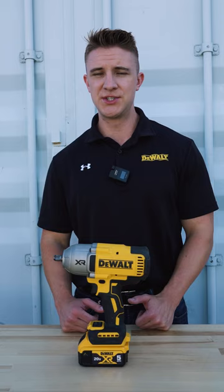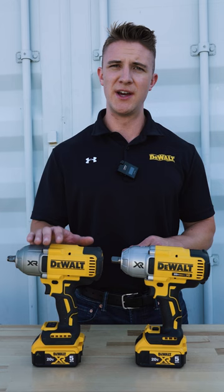As you can see, both models are roughly the same size. With the DCF 900 you are getting a boost of 300 foot pound torque for fastening and 200 foot pound torque for breakaway torque.